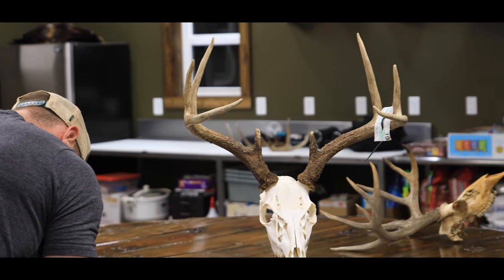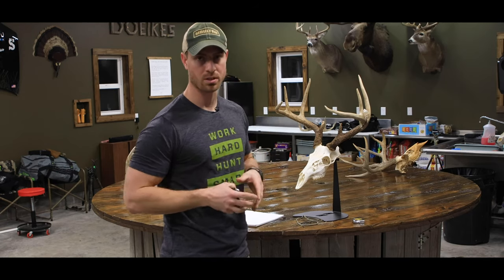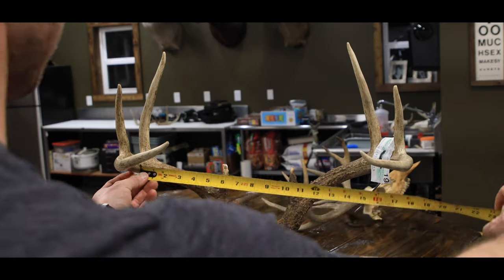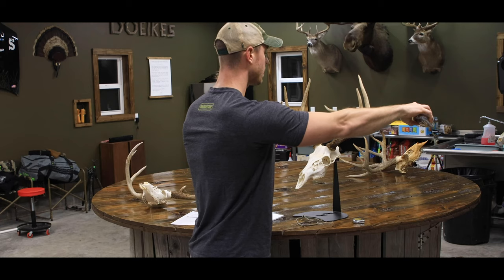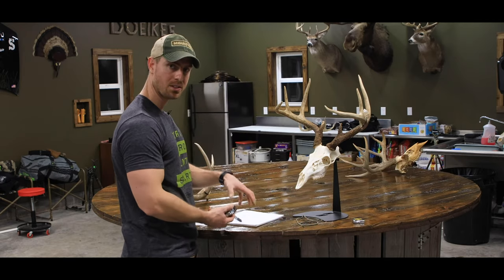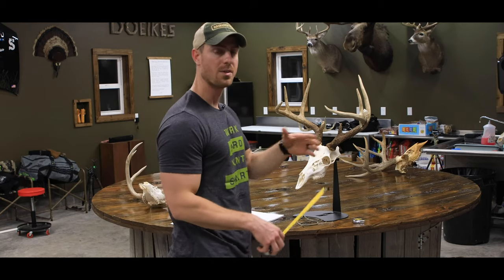Before we get into measuring, I want to say that I am not an official Boone and Crockett scorer. These are unofficial measurement tools and what we're doing today will get you a gross or green score. It will not be registered as an official net Boone and Crockett score — for that, an official scorer must measure your deer 60 days after harvest. Starting with the inside spread, I take my tape measure across from one beam to the other, and this buck is right at 17 and six-eighths. Everything is done in eighths.